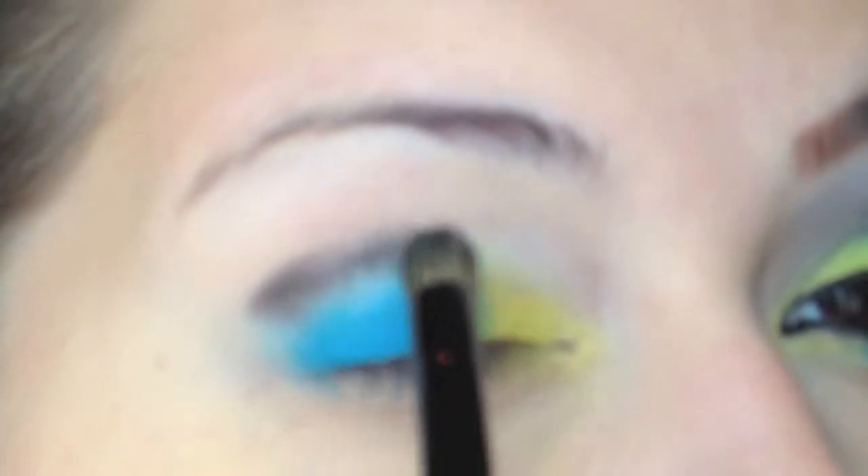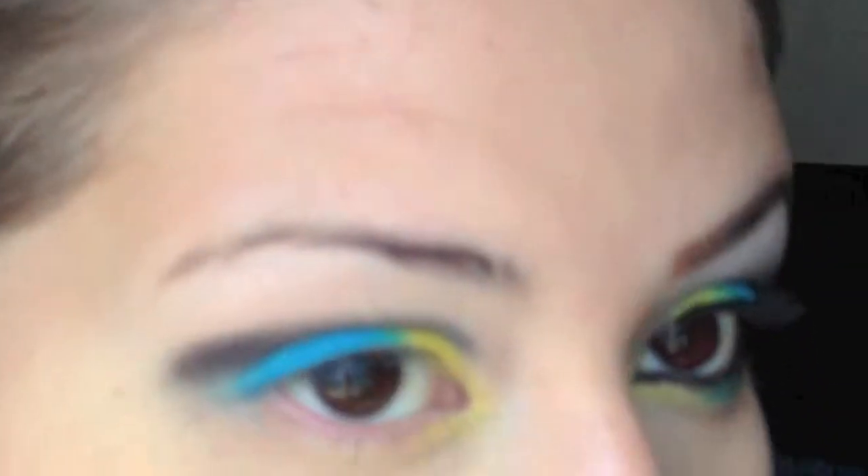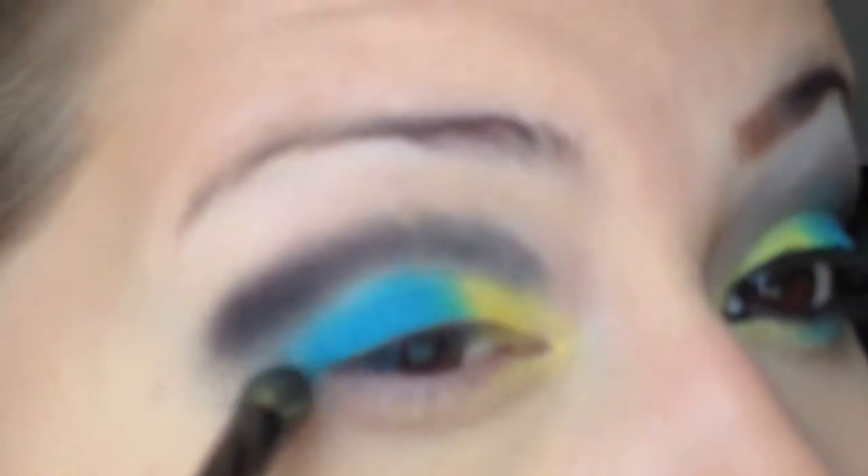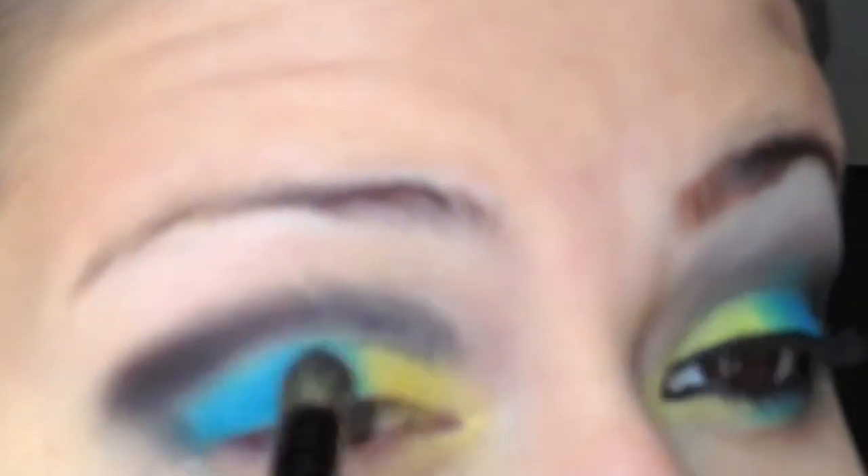Now I'm taking the black color from that same palette and I'm applying it to the crease. This is one of the parts where I say it's a fail, because I thought it was going to be really dark black, but it blended out to be a dark gray and I just didn't like it. I didn't go apply another black over it because I didn't want it to be so dark, so I just kind of left it. I like the color but not for this particular look.